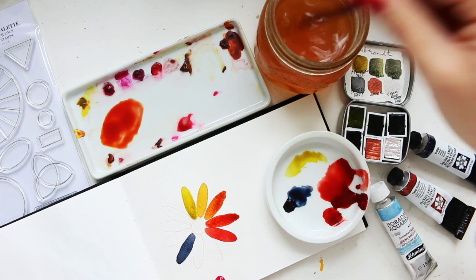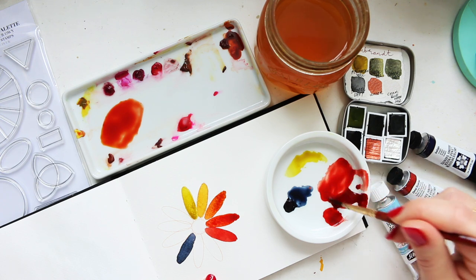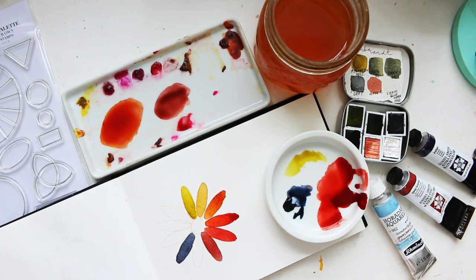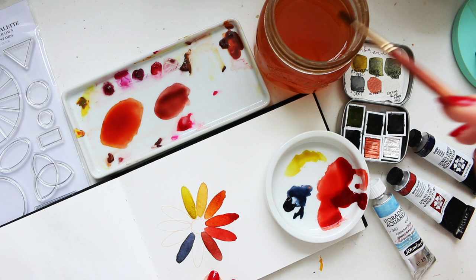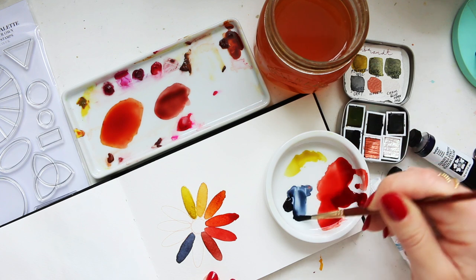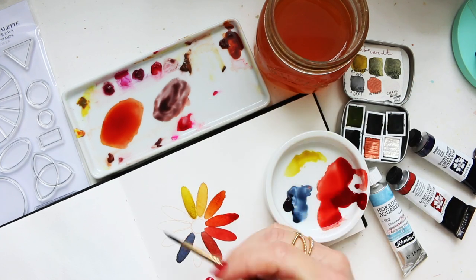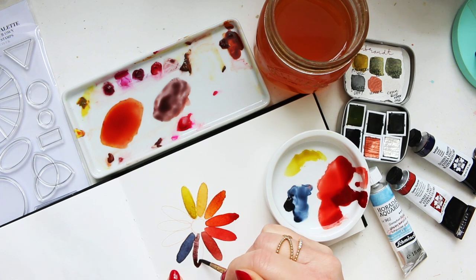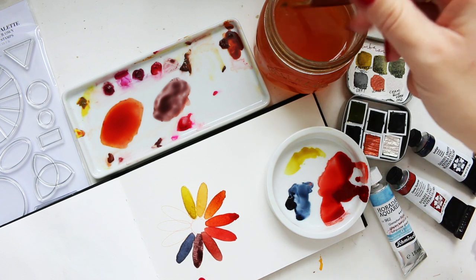Now let's see what happens when we mix red and blue together — they're both muted so I'm expecting some kind of muted violet, something like that. My memory card got full but let's continue. We've got this interesting color, and now adding more indigo we're getting into gray tones — a gray violet. If this blue was granulating, this color would be granulating to a degree as well.